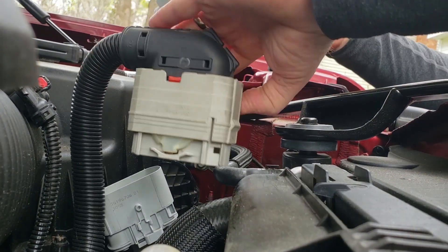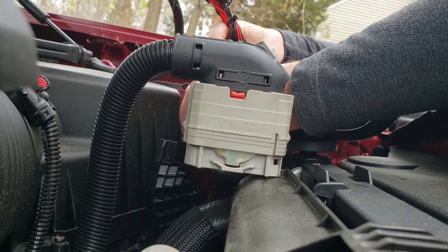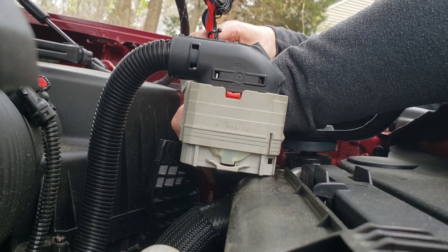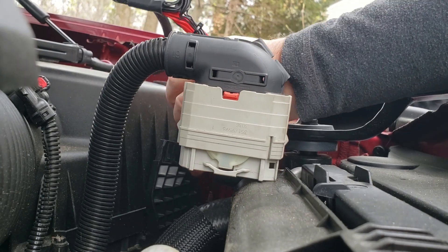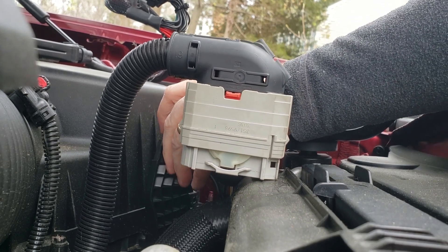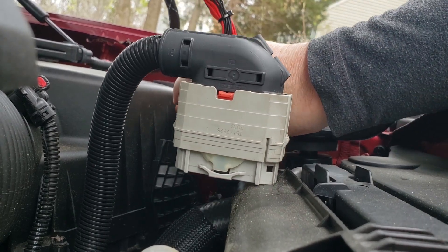Next, we will take this section and put this on — there's only one way to go. Put it down, and then make sure you put the red tab to hold it in place. The next thing is a little bracket that they send with it, and I'll put that in the back.